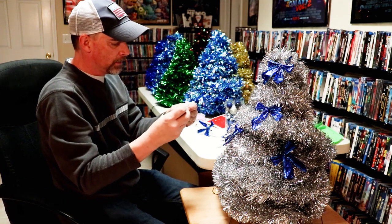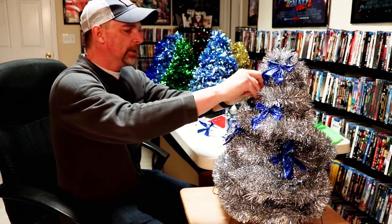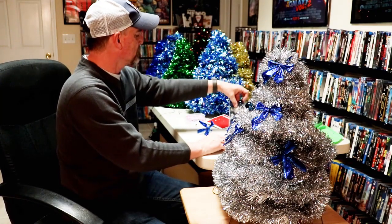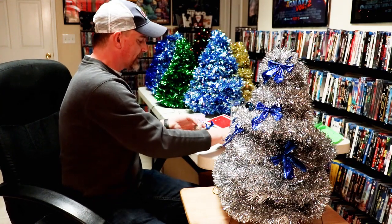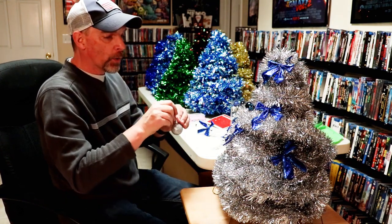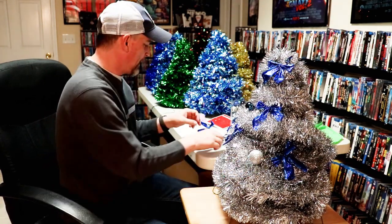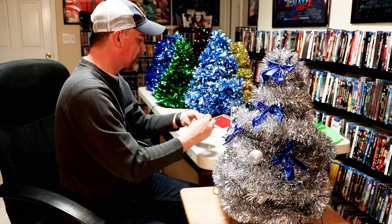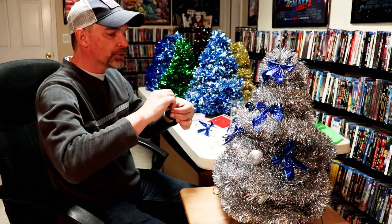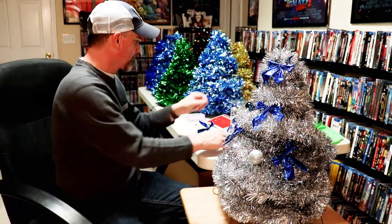For the ornaments, just use mini ornament hooks — it doesn't take very many to fill the tree up. Since I transport these trees to where I sell them, I'll often decorate it, take a picture, then remove all the ornaments for that particular tree and put them in a baggie so whoever buys the tree can decorate it on their own.